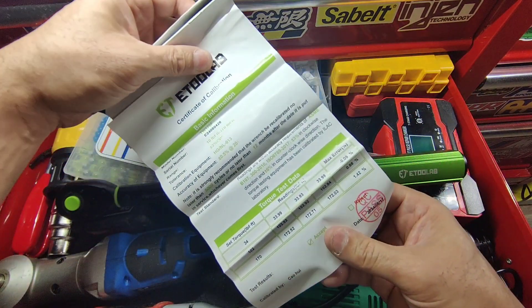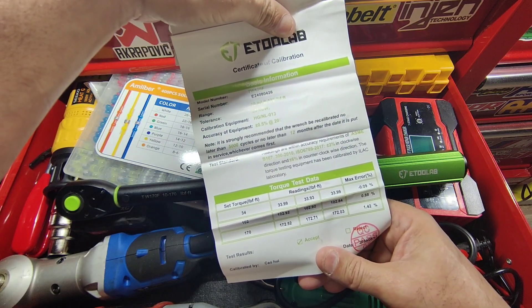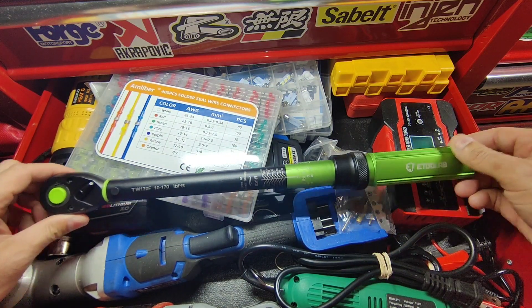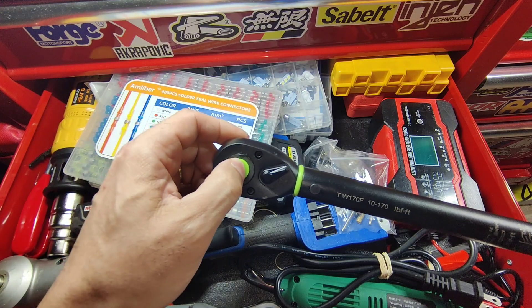This is the certificate of calibration. And here is the torque wrench — it's green — and you have your locking button here.